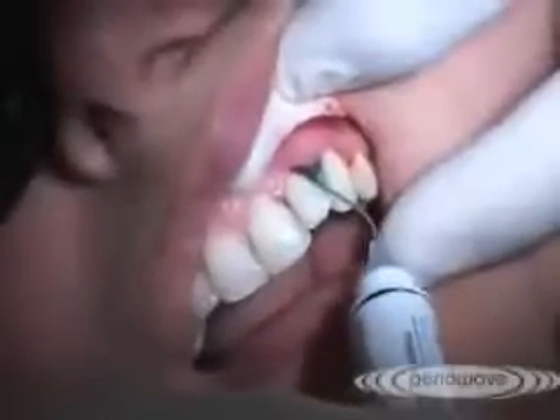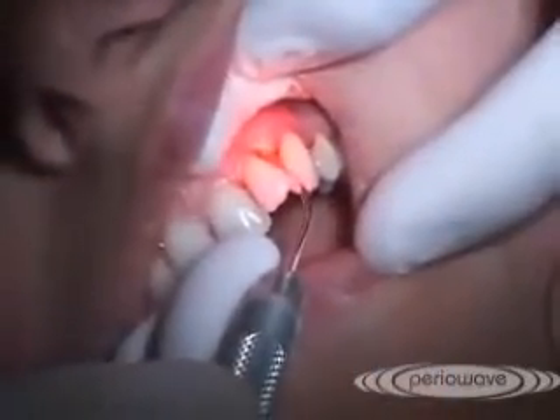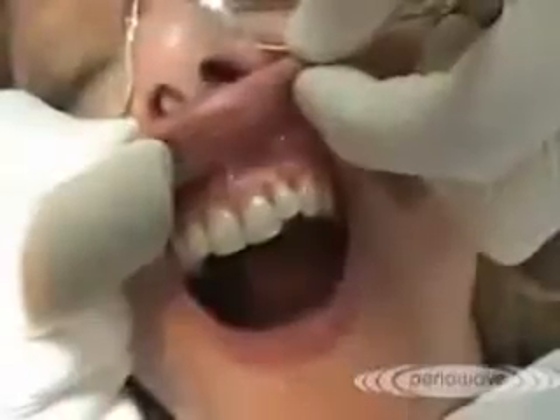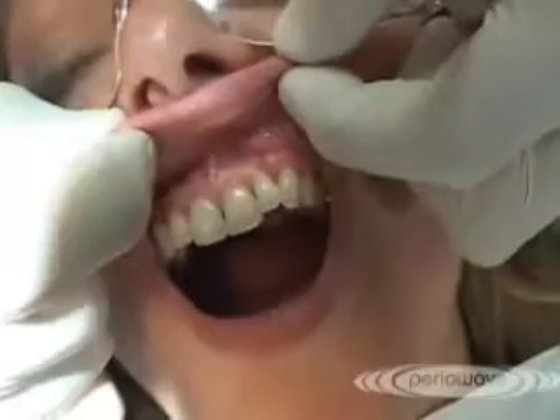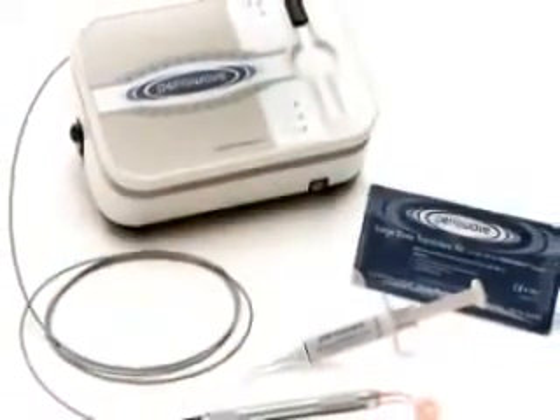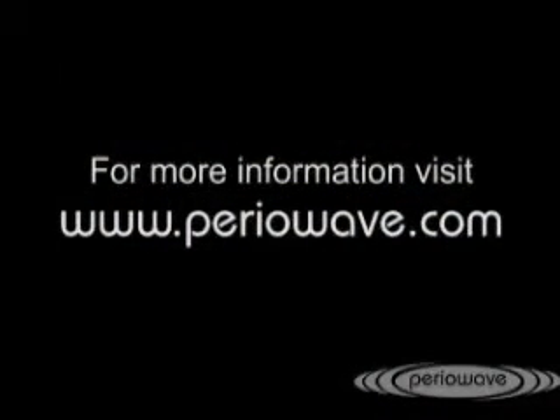Clinical outcomes should include a reduction in pocket depth, an increase in clinical attachment level, a decrease in bleeding on probing, and an improvement in gingival tissue tone and texture. For more information about the PerioWave treatment system, please visit www.periowave.com.